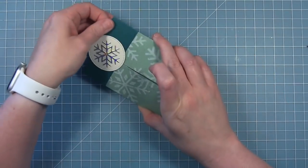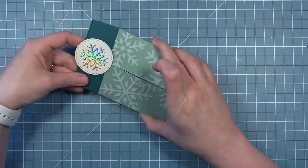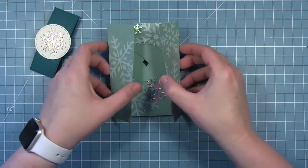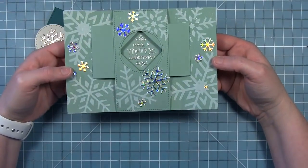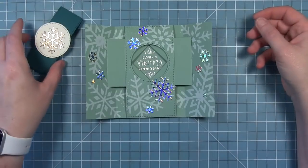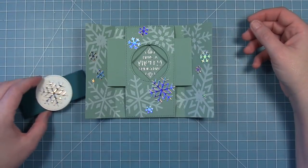So here is my finished card. I can slide that band off — the one with that beautiful snowflake — open it up to see that beautiful silver embossed sentiment inside, and I love how those holographic snowflakes really catch the light. I just think it is so pretty.